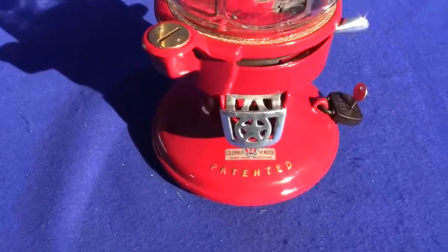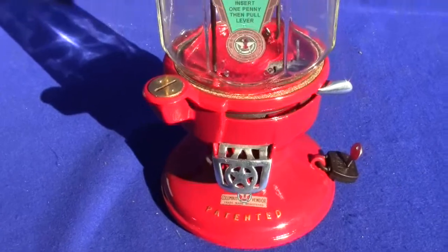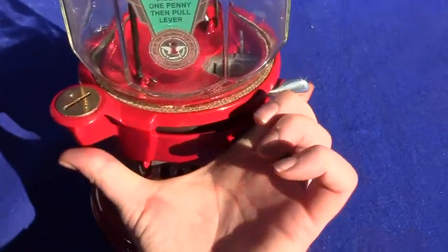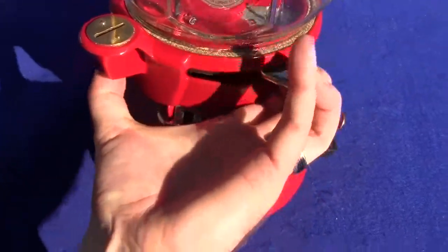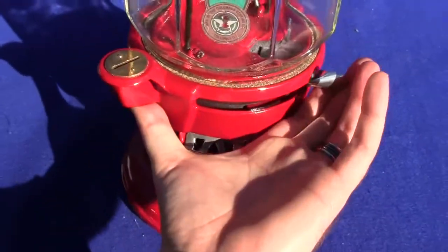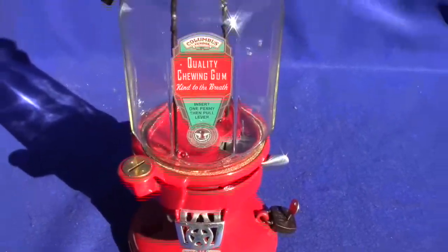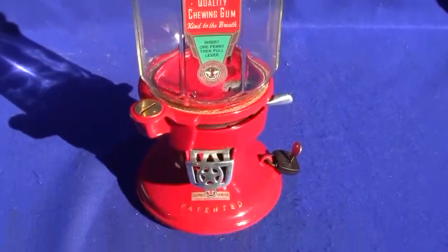I'll go over what's original and what's not on this machine in just a second. I just want to show you it working. You take a penny, put it in the slot, pull the lever from back to front — and that's how the machine works. Guaranteed to work every time and guaranteed to arrive in the same condition that it leaves our doors.